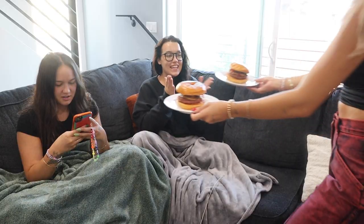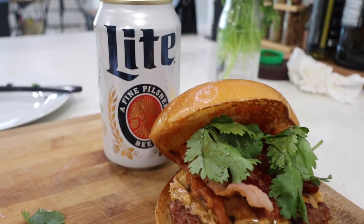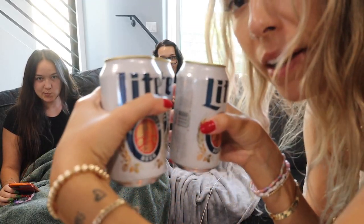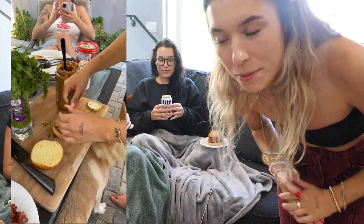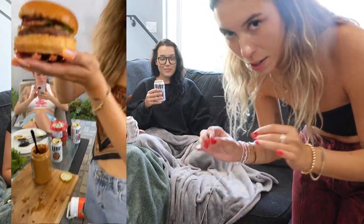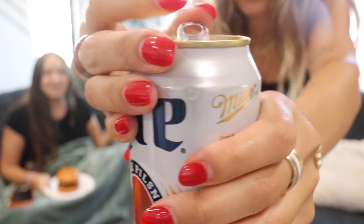I'll plate them up and we can eat. This is like something you would order at a restaurant. Tonight we've paired it with Miller Lite — this is what we had on the Fourth of July. It's probably uploaded by the time you've seen this, but Alex and I filmed a little vlog that day too. Cheers — the perfect combo!